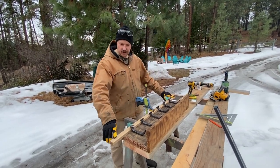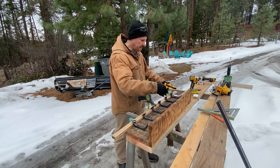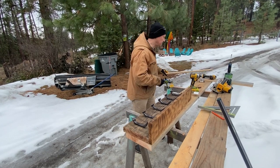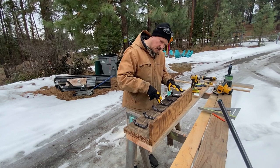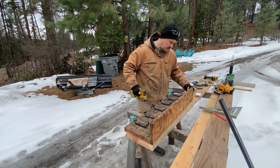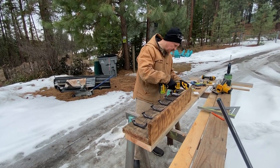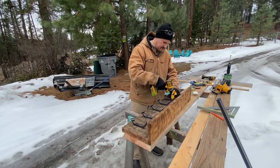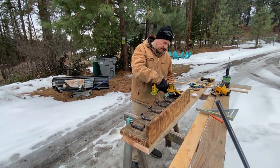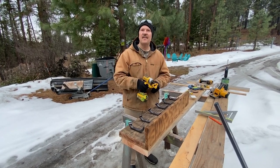I just used a 1x2 even with the bottom and butted all the spikes up against it just to create even spacing. The hooks aren't all bent exactly the same, but it's a rough, rustic look and it turns out pretty nice. I'm just using inch and five-eighths sheetrock screws to mount these on here, and it should be pretty solid.